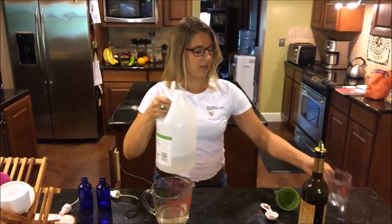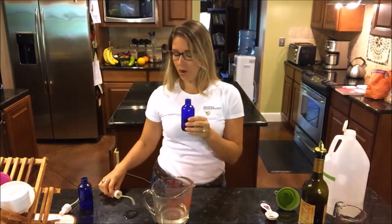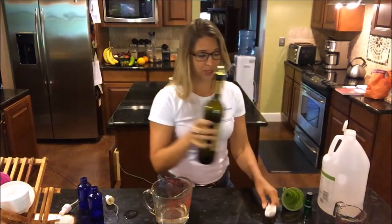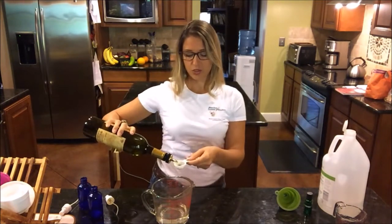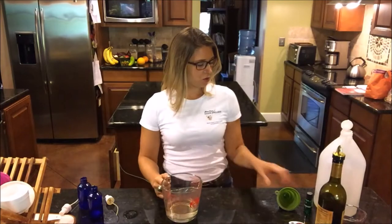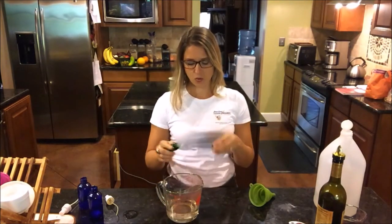I have four-ounce containers that I'll be pouring into these spray bottles, and this recipe makes a little bit more so I'll fill my four-ounce bottle and then have a backup. Next, add one tablespoon of olive oil — two teaspoons to one tablespoon — you can add more or less as you like. More olive oil for more conditioning, or more vinegar if you want more penetration. Then we add 20 drops of lemon essential oil.